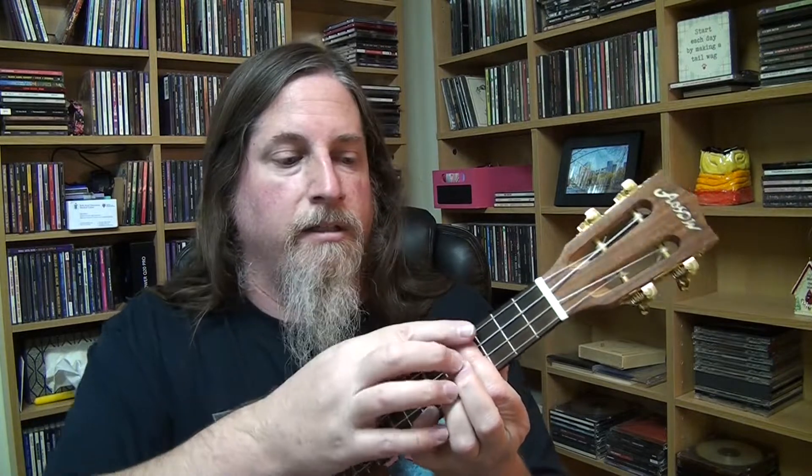So it's F sharp minor for two measures. And for this song there's a good reason why I'm going to do that — you'll see in like 40 seconds. So I'm barring at the fourth fret and my pinky at the seventh for the E. That's why I like that.